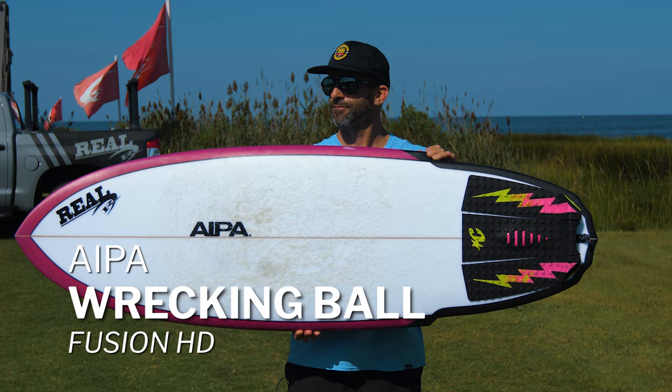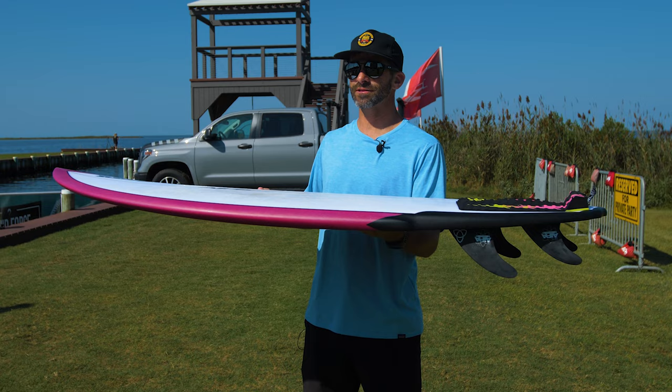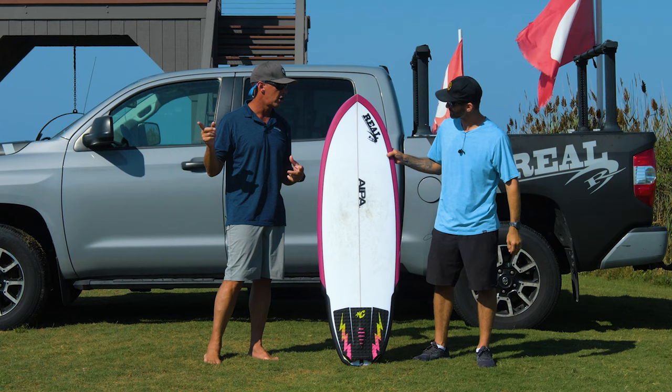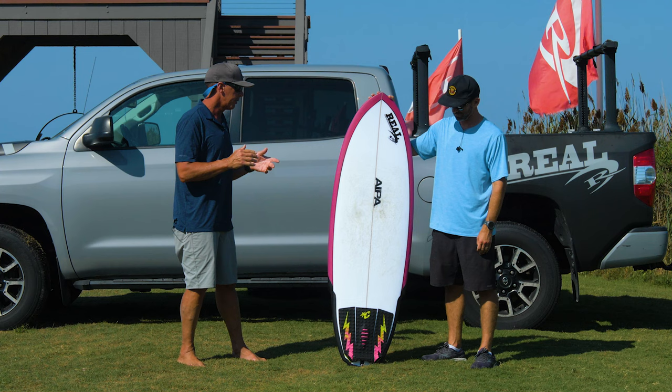The Duke IPA shape is on this board — the Wrecking Ball design — and the construction is EPS Epoxy Surf Tech Fusion HD. For more information on the Fusion HD build technology, check out the video linked nearby. Jake Sachs and I go into in-depth, super technical detail on the construction, both this one and the EPS Epoxy Dual Core from Surf Tech.